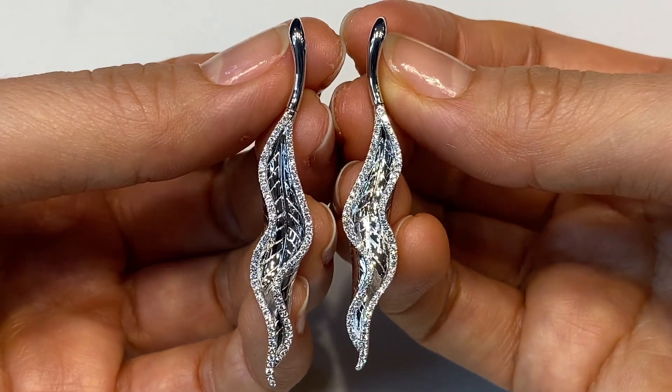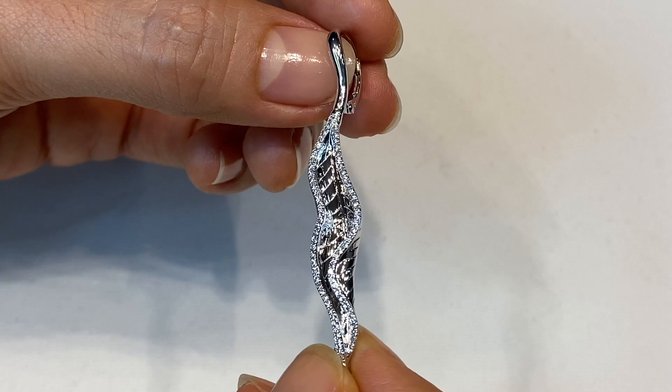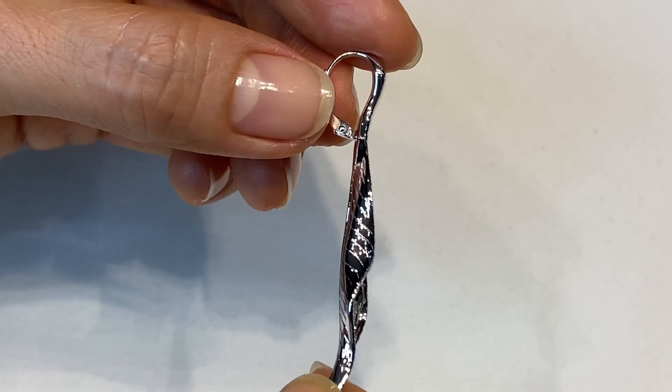That drying up, that crinkling of the leaf. You can see the incredible high polish of these earrings — it's just outstanding — and it took so long to complete.